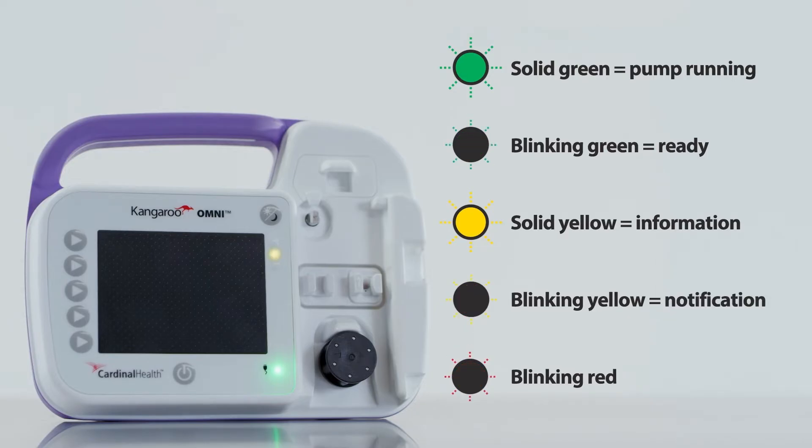Fourth, a blinking yellow light indicates a medium priority alarm. The pump has stopped delivering nutrition and the user needs to take action for the pump to run normally again. Fifth, a blinking red light indicates a high priority alarm warning. The pump has stopped delivering nutrition and will be out of service for a period of time.